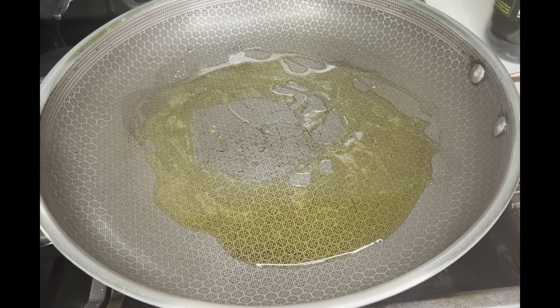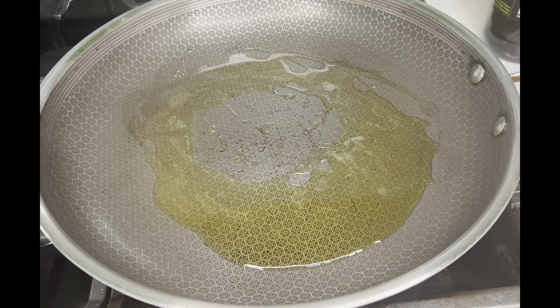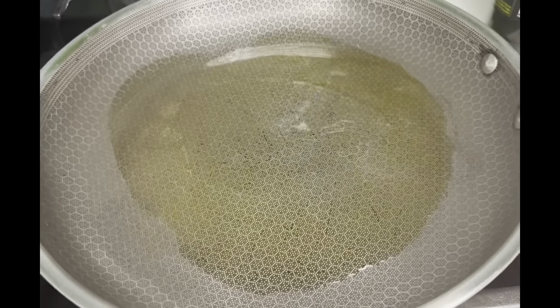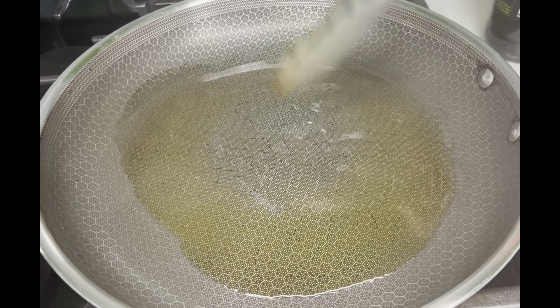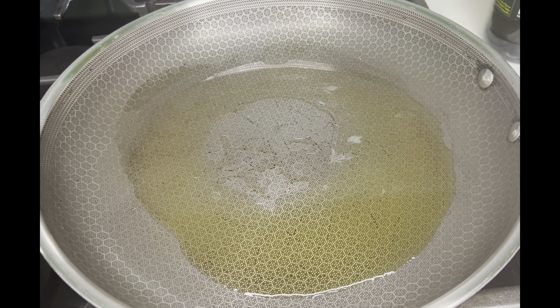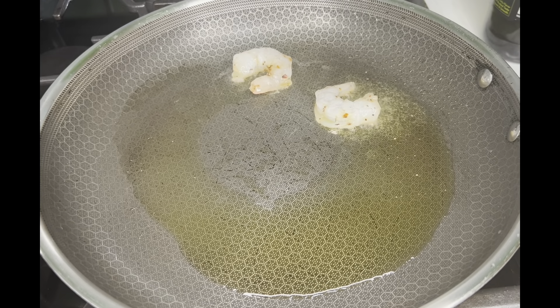Here in my pan I'm going to add some olive oil — about one tablespoon. I'm going to quickly sear my shrimp, not cook it all the way through, just so it could give that flavor, and then I'm going to re-add it. I'm going to turn my stove up to medium. Olive oil doesn't have a really great smoke point, so you don't want to turn it up too high because it's going to burn.